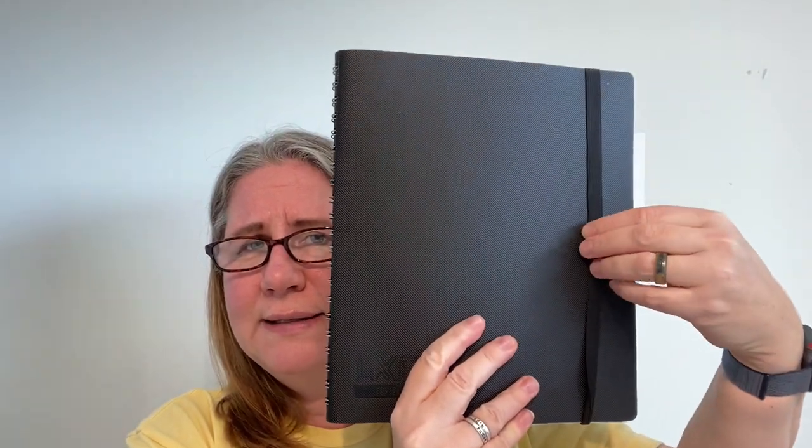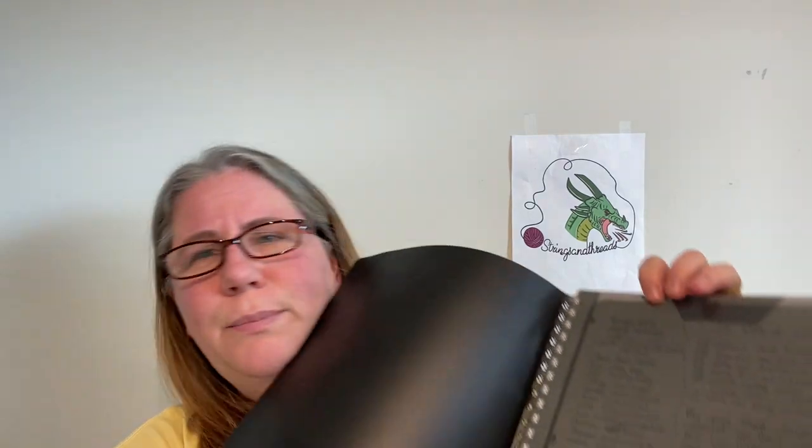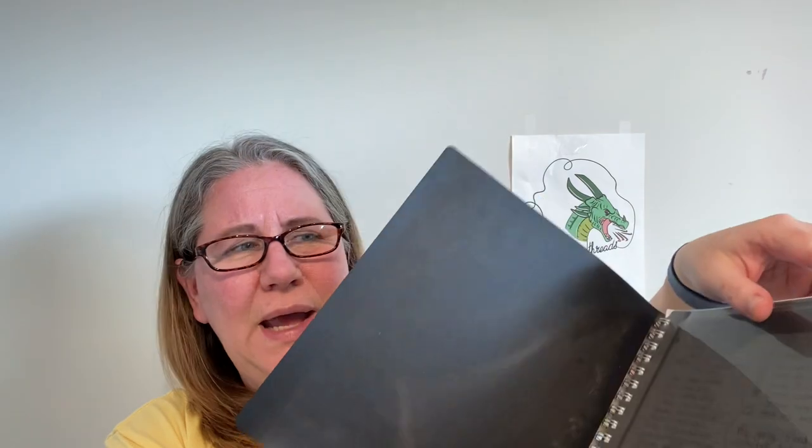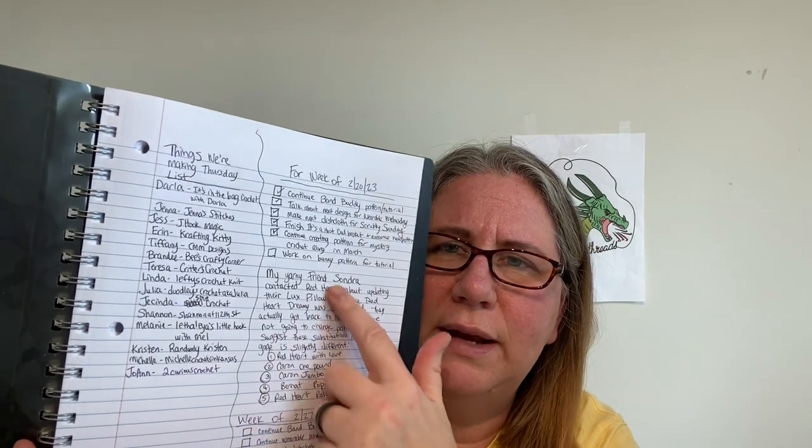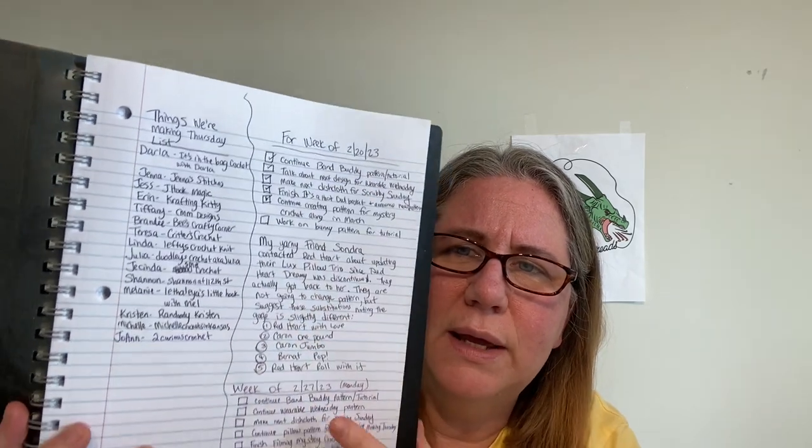I'll explain the giveaway in a minute, but first a quick weekly update. I mentioned last week that I was going to start writing lists — I've seen other channels do this and think it's a great way to stay organized and on track. I don't have a fancy weekly planner, but I have a nice regular notebook with an elastic band that holds it closed and a plastic flap for papers. So far I have a list of everyone in Things We're Making Thursday and a checklist for last week and this week.